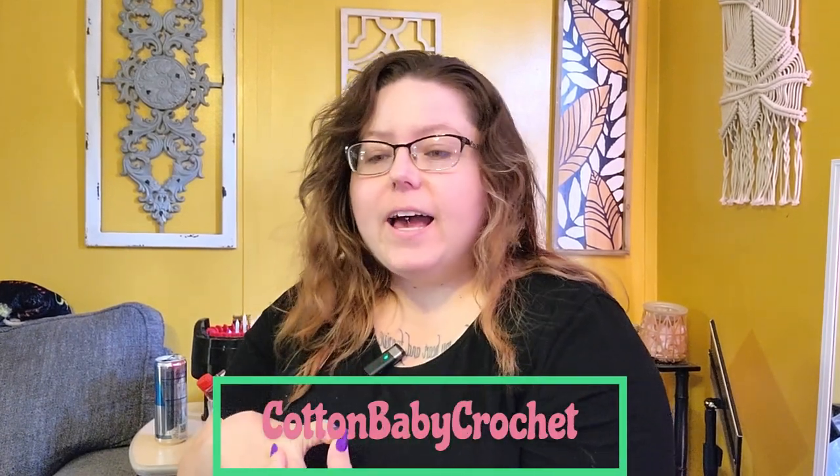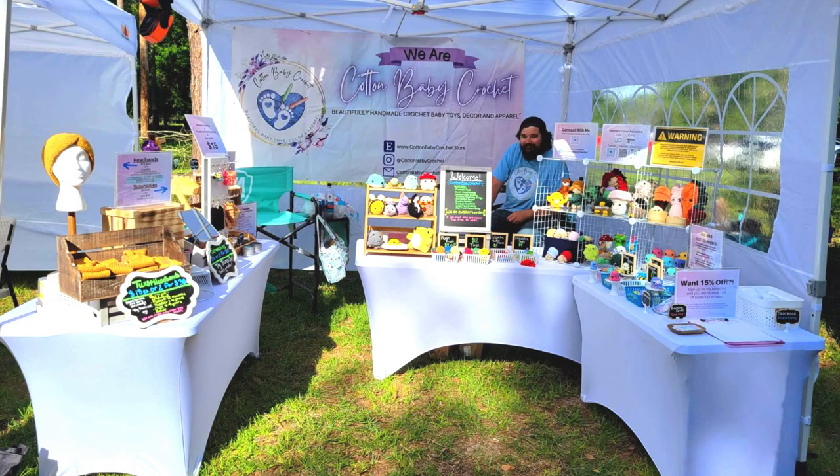Hello and welcome back to my channel. My name is Jackie Chaplin. I am the owner maker behind Cotton Baby Crochet. I had a couple people ask me about my market setups via Instagram because I posted a picture of my market setup. I just thought I would come in here and go over it with you guys because I do have a couple tips specifically for people who sell plushies and amigurumi at craft shows, so stick around to the end.